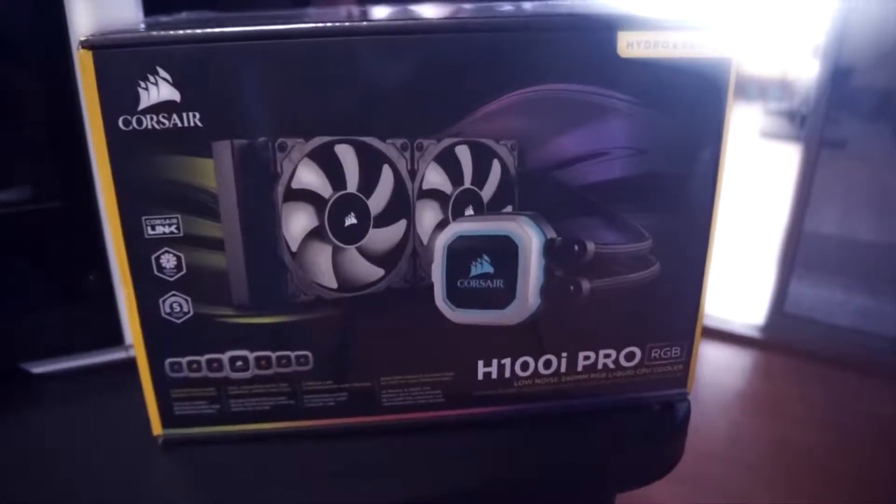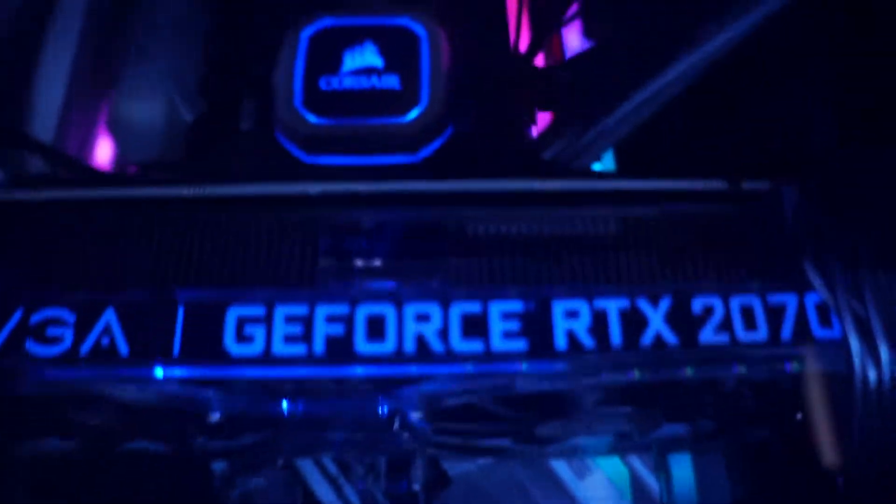Today we have the H100i Pro RGB all-in-one liquid CPU cooler by Corsair. I'm going to do a quick unboxing, how to install it overview, and why you should get one for yourself.